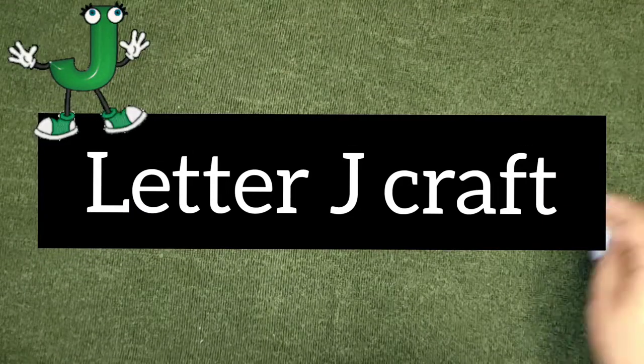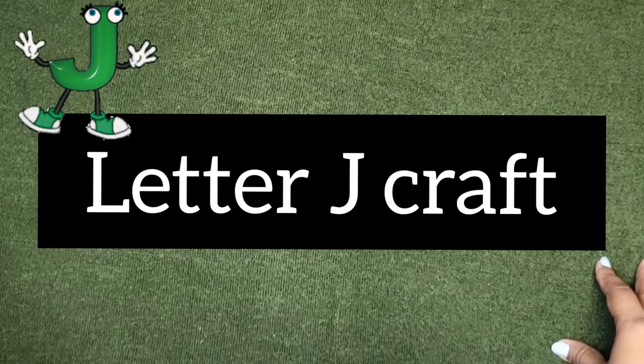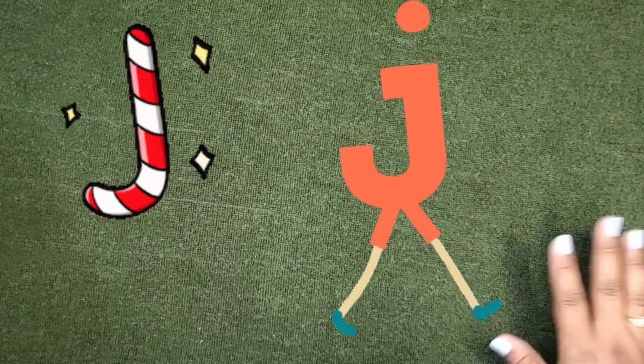Hello and welcome back to my channel! Get ready for today's exciting craft. We are doing letter craft, and we have done up to letter I. Today we will learn letter J craft.